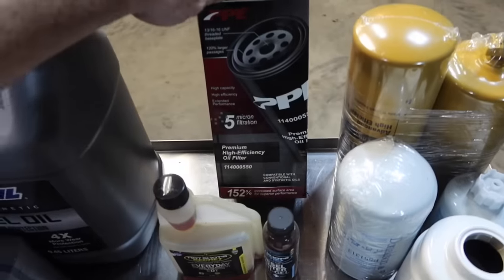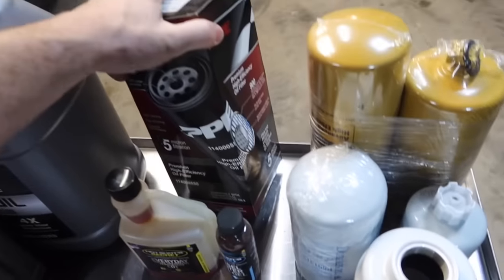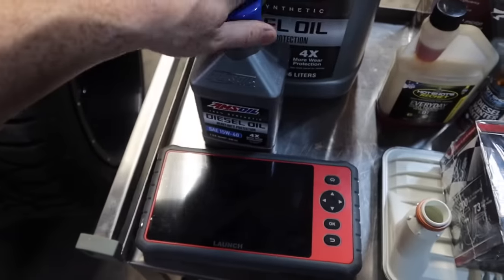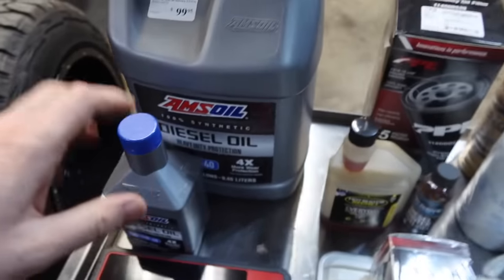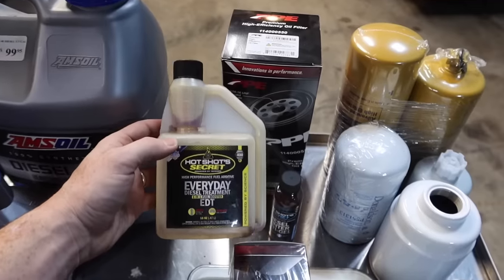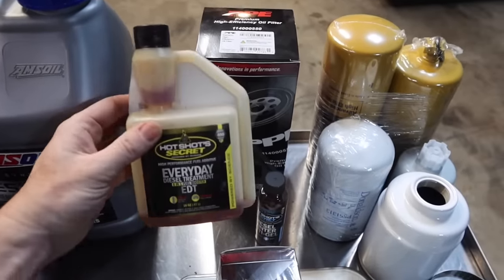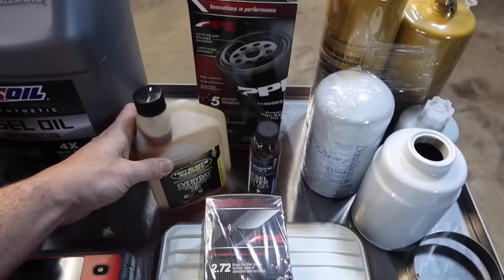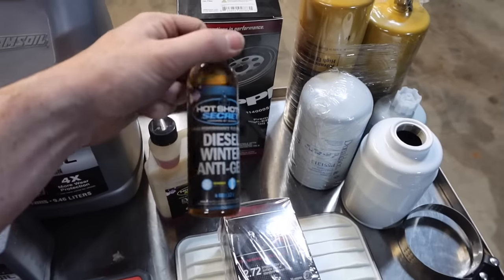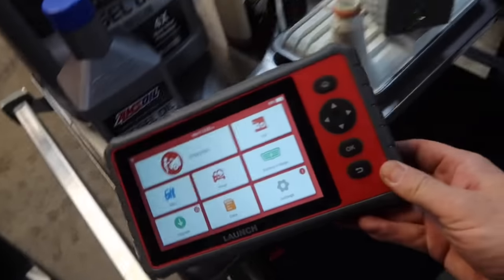I'll be using the PPE engine oil filter — it's a very expensive oil filter at $40 — but what I like about it is it extends the life of the oil change because you're adding an extra quart, so now I'm going to be going to 11 quarts of diesel oil instead of 10. Every time I go to fill up I always add an ounce of this fluid to one tank of fuel. It really does prolong the life of your injectors. I also like Hot Shot's Secret and Lucas as well — leave in the comments what you guys like.